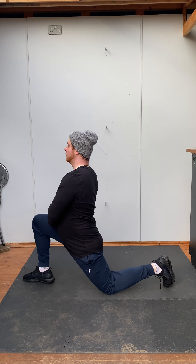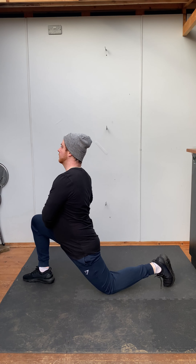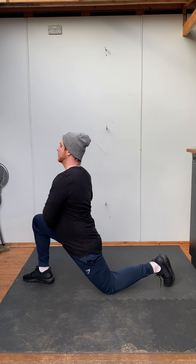Or as a static hold where you hold it at the deepest point possible. Ideally, to gain mobility and range of movement, you want to hold the stretch for around 60 seconds, but as a cool down or quick stretch, 30 seconds minimum.